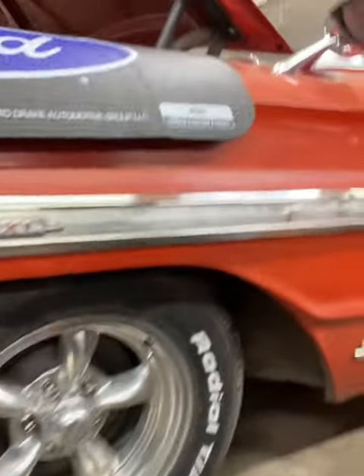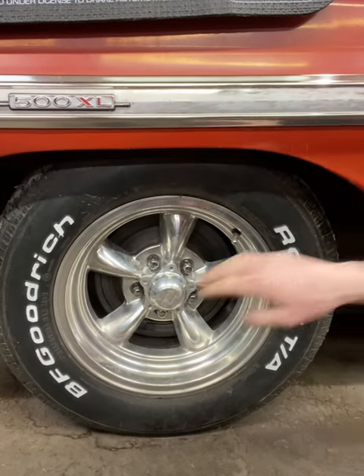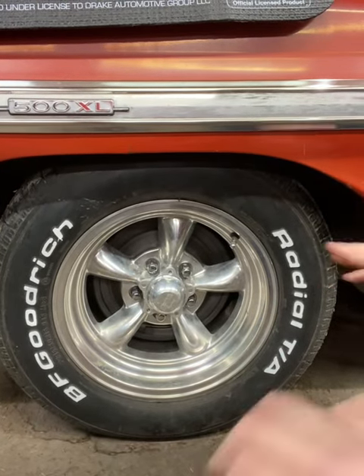Now if you just look at that there, it looks brand new. We're getting a fresh repaint on both sides — makes it look so much better.